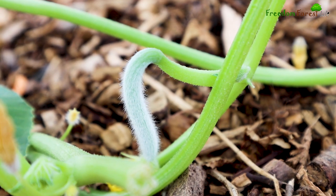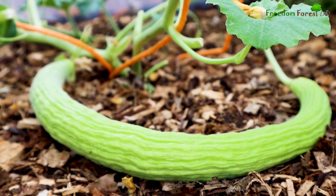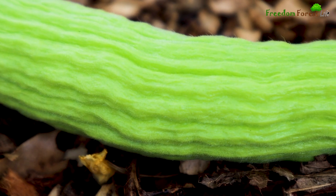This is the first year we've grown yard long cucumbers and I'm very excited because we're starting to have our first one setting fruit.